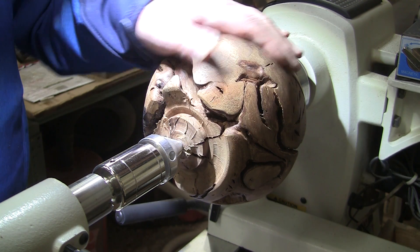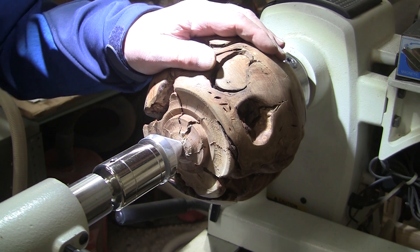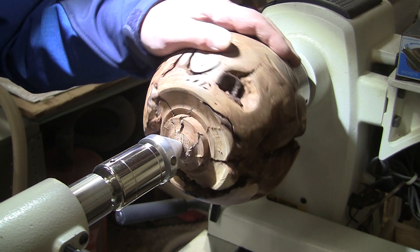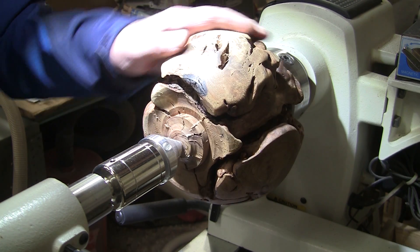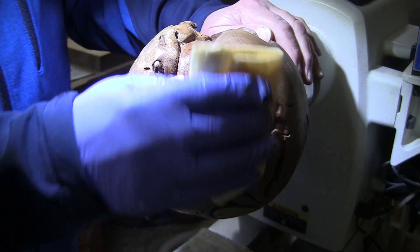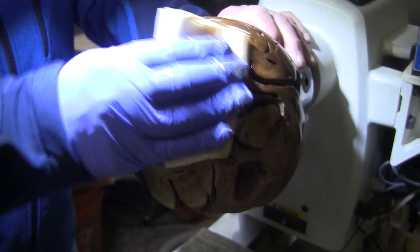I'll switch over to a 2-inch sanding disc and sand it normally while it's spinning up through 400 grit. I'll bring you back when it's time to put some sanding sealer on here, and then we'll go with a shellac finish for this piece. That was about the most difficult sanding job I've ever had to do — I've been at that for maybe 3 hours.